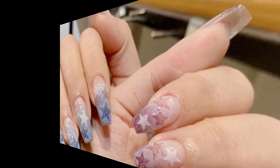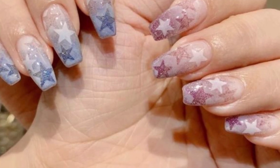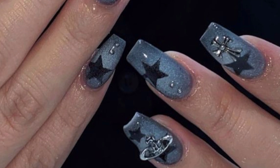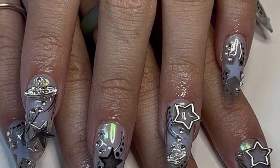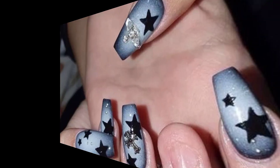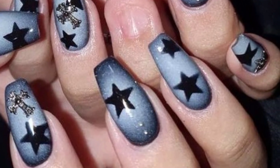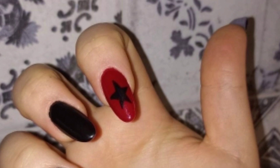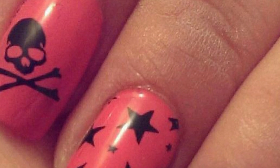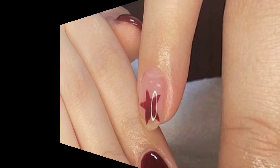Floral delight, geometric glam, marble magic, glitter glow, and neutral vibes. Paint your nails with a soft pastel base color and create intricate floral designs using fine nail art brushes — you can go for delicate blooms, vibrant sunflowers, or elegant roses for a feminine and romantic look. Embrace geometric patterns by painting your nails with bold contrasting colors, and experiment with triangles, curves, lines, and dots to create a modern and edgy nail art design.